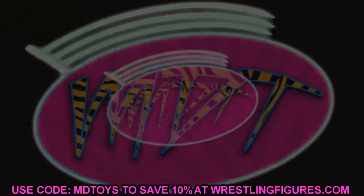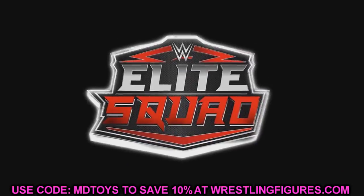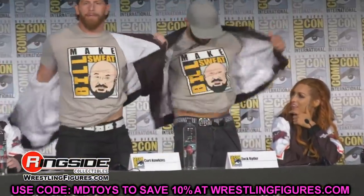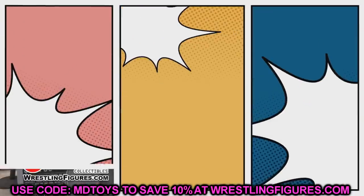It was kind of weird the way they were revealed. Ringside Collectibles is usually the first to post stuff, but this time it was a different website that posted the images and they started sharing everywhere. Then Ringside came in maybe a few hours later and posted theirs. Very odd, but they look pretty damn good.